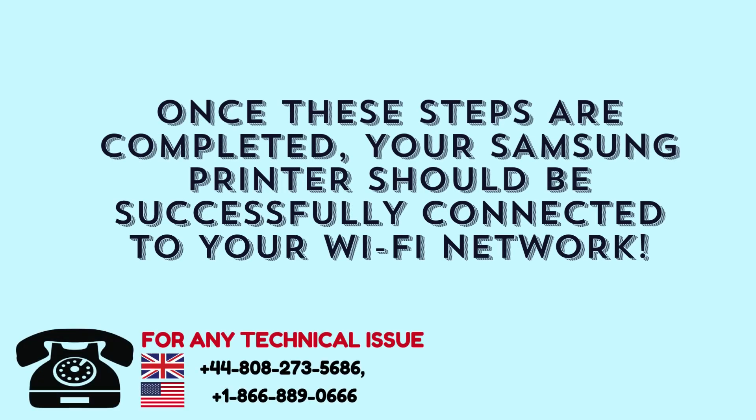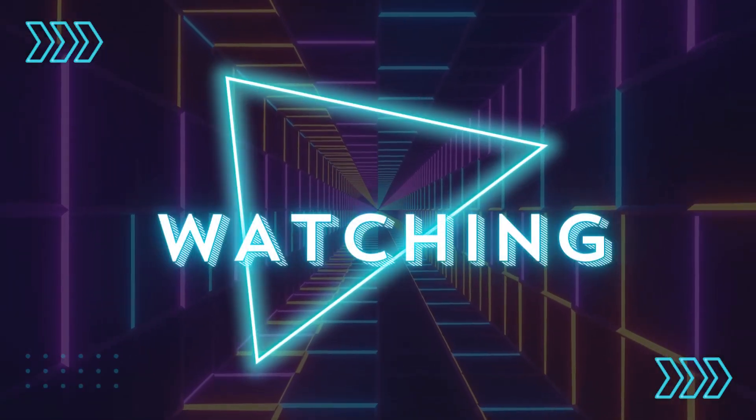Once these steps are completed, your Samsung printer should be successfully connected to your Wi-Fi network. Thanks for watching.